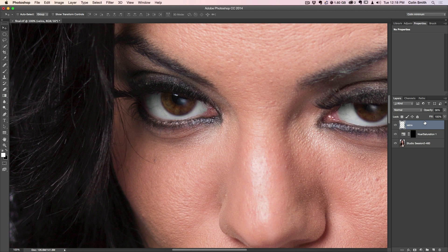What we're going to do is create a new layer group, and we're going to call this one "iris." Inside this group, I'm going to create three new layers. The bottom layer I'll call "brightness," the next one "outside," and this one here "inside."